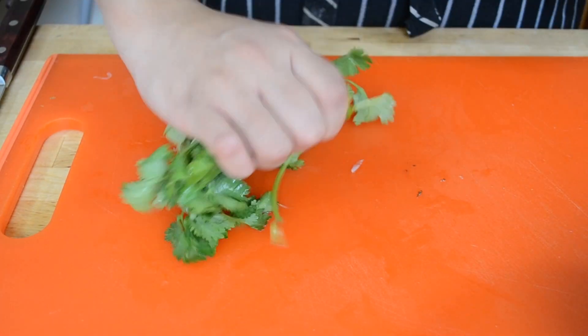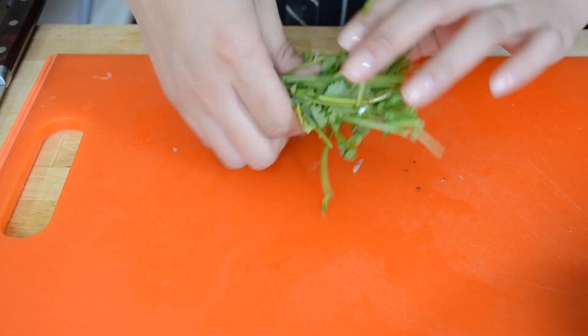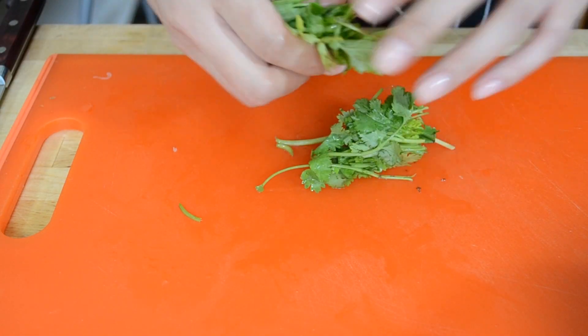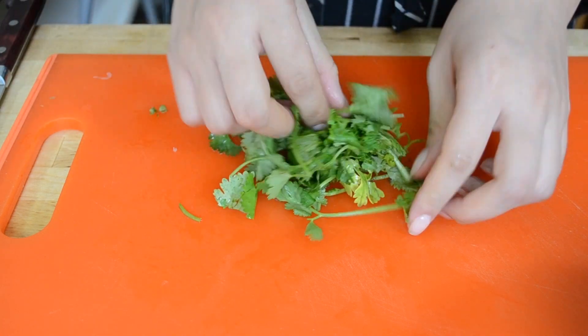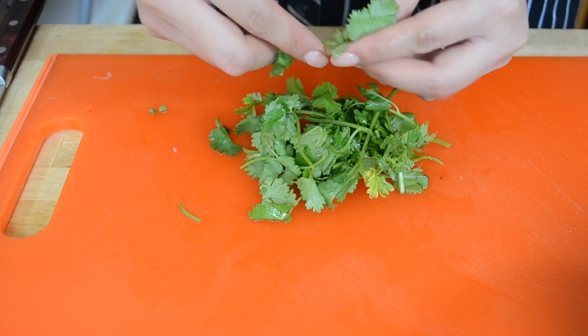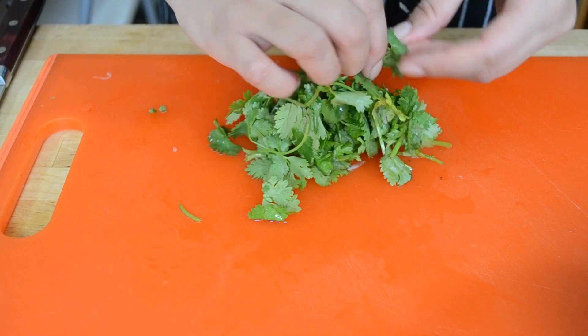I don't bother to pick all the leaves off of the stems because the stems of cilantro actually have a lot of flavor. I just tear it up with my hands and maybe pick out some of the bigger stems. The acidity of this pickle really helps to cut through the richness of the bone marrow and it gives it a bright little pop, so I really suggest you try making it.